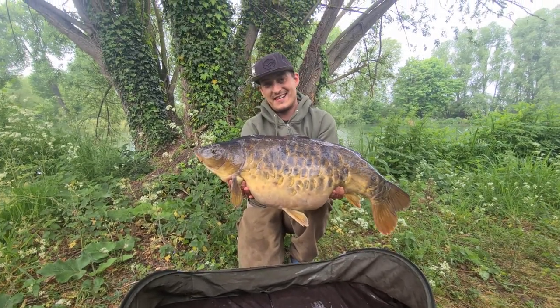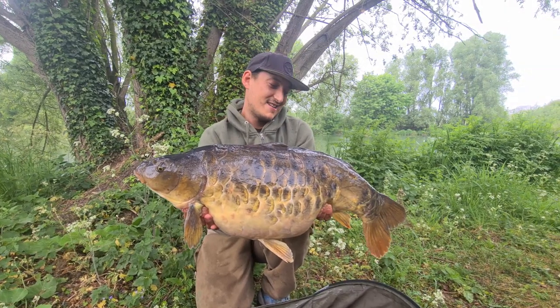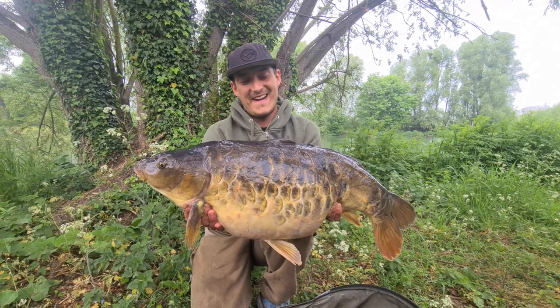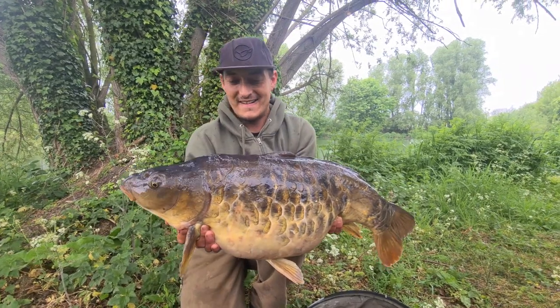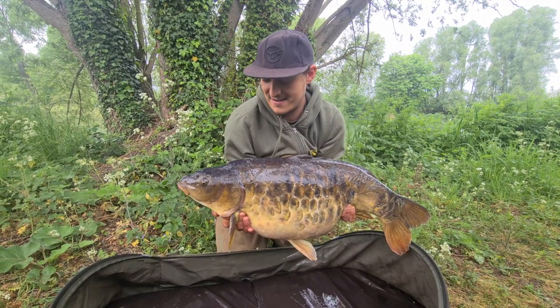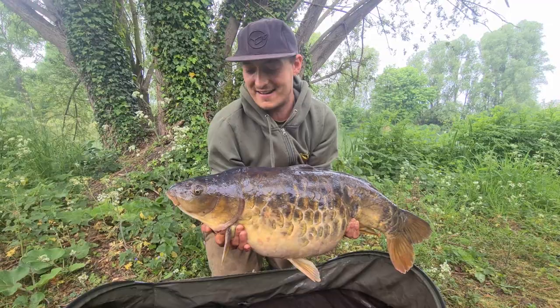I'd already filmed the outro but just before we go - Dan's gone and had another scaly banger at 28 pounds, nearly a fully scaled mirror. Just look at it - it's absolutely stunning. This has been the session of a lifetime. Thank you very much to the fish gods - let's get some photos, get this one back, and get ourselves off home.